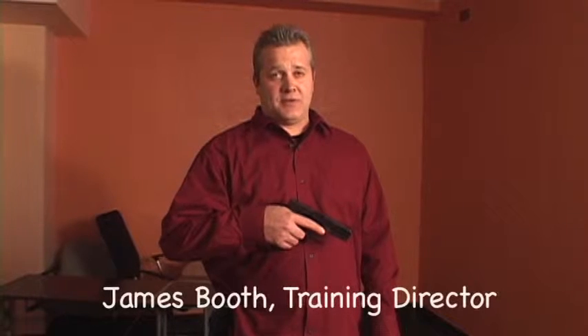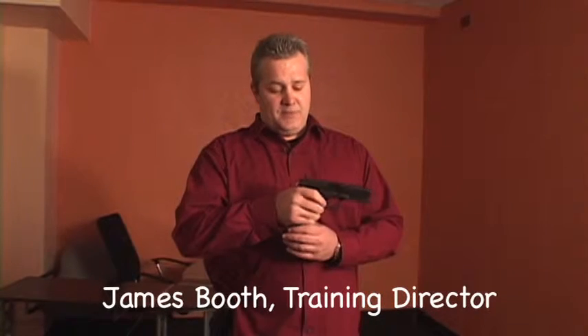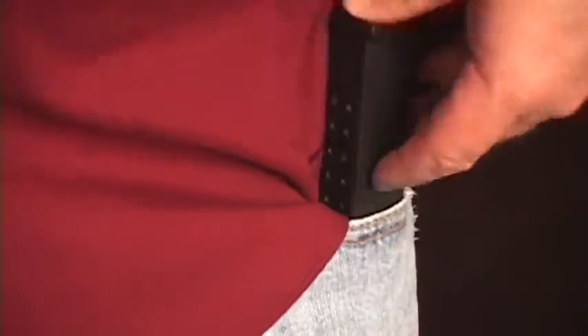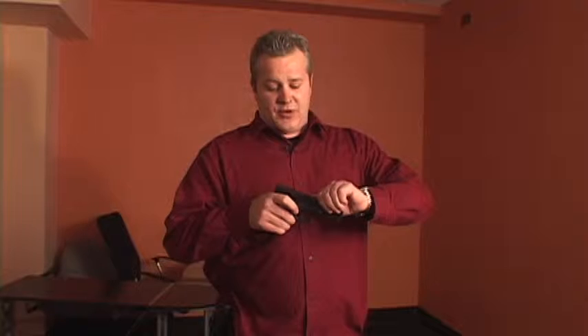To safely clear your weapon, you want to make sure you aim your weapon in a safe direction. First thing you do, take the magazine out of the weapon and keep it away from the weapon. I'll show you here that there's actually a round still in the chamber — you have to remember to get that round out to fully clear your weapon.